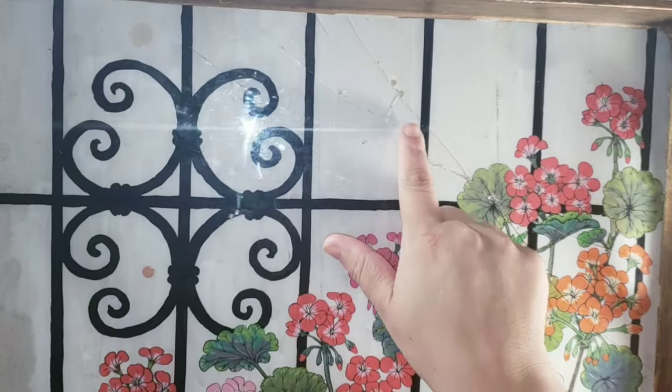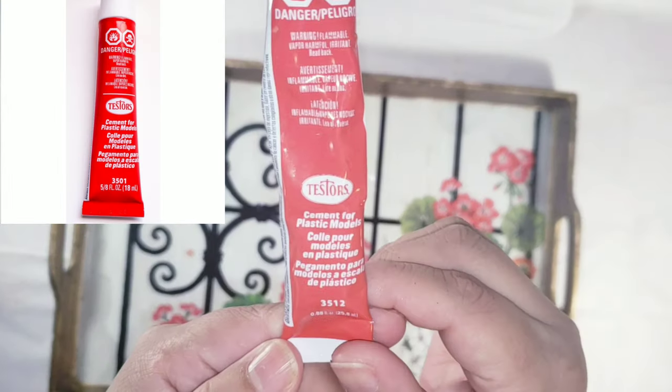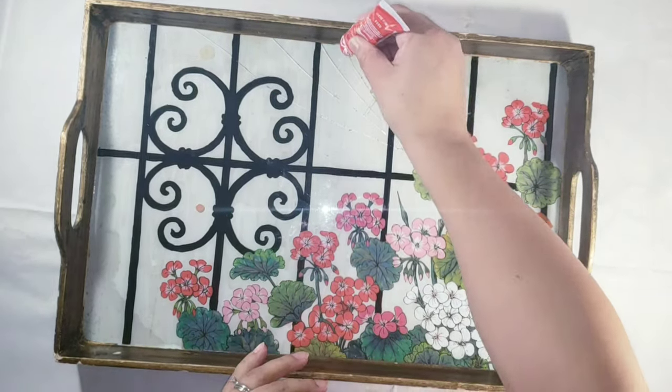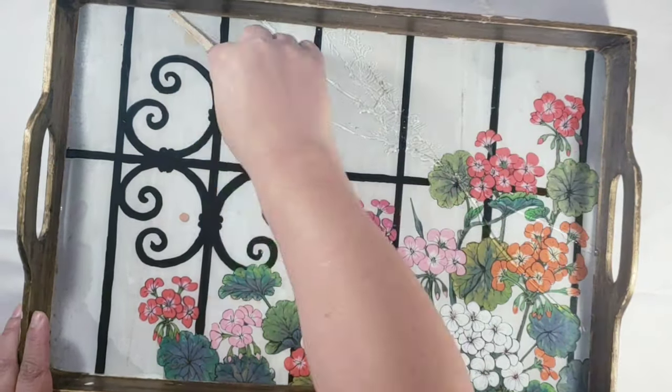So hello again. For this project, I'm going to be using this beautiful serving tray that I bought a good while ago, but sadly one of my little ones stepped on it and broke the glass. Today we will be giving a second chance to things that we thought we could throw in the garbage.